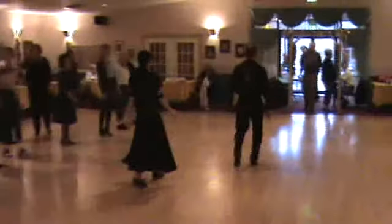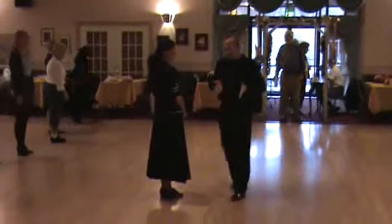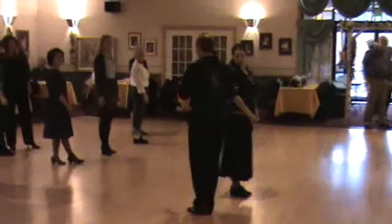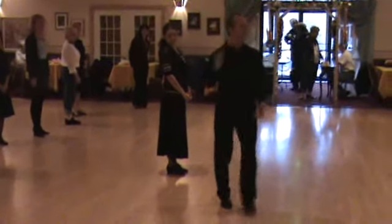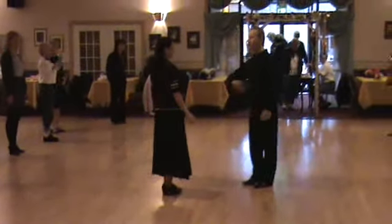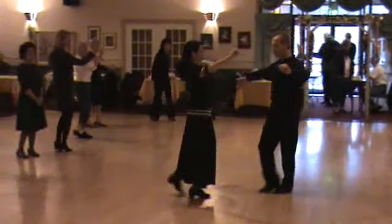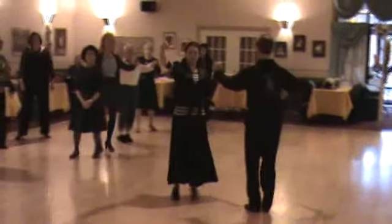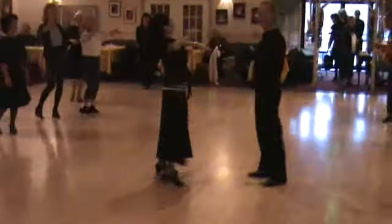Let's try that on our own first. The thing that helped me remember this is like you're kind of pulling into your driveway, and then you're going to back out of your driveway — and that might help you. So guys, left foot, laces to the right. Turning basic — we've got slow, turn, slow, side together. Back on the left foot, guys. Slow, turn, slow, side together.